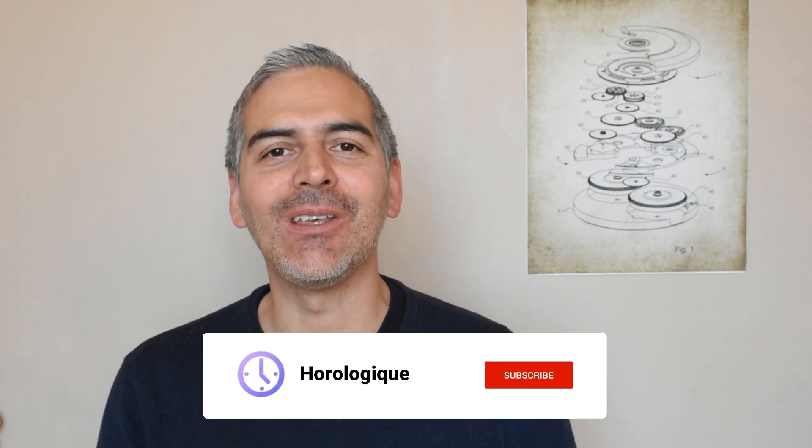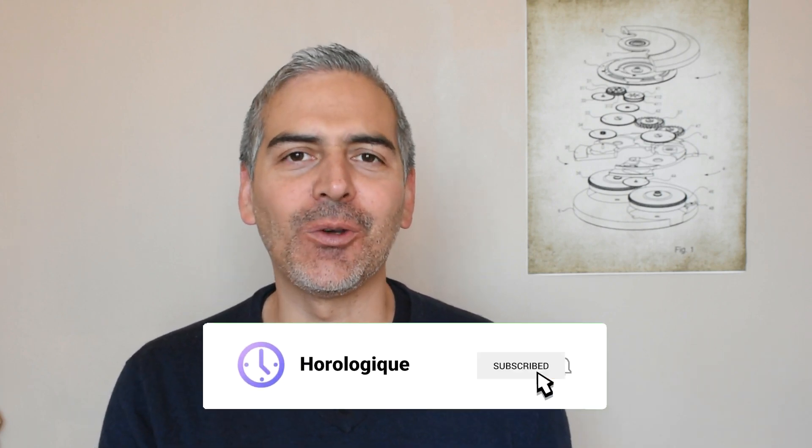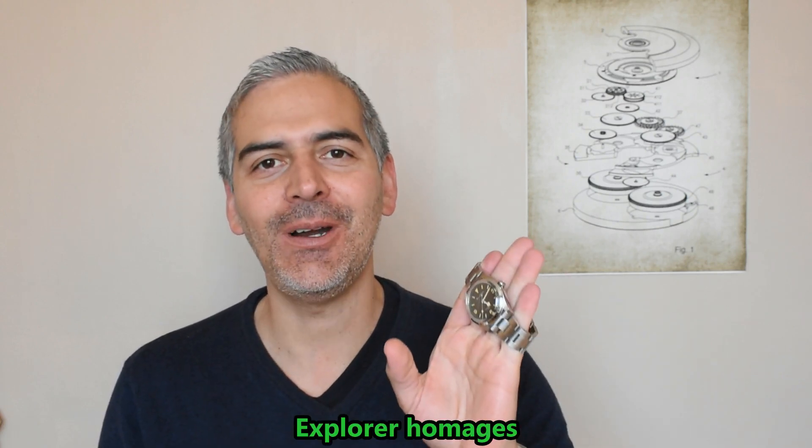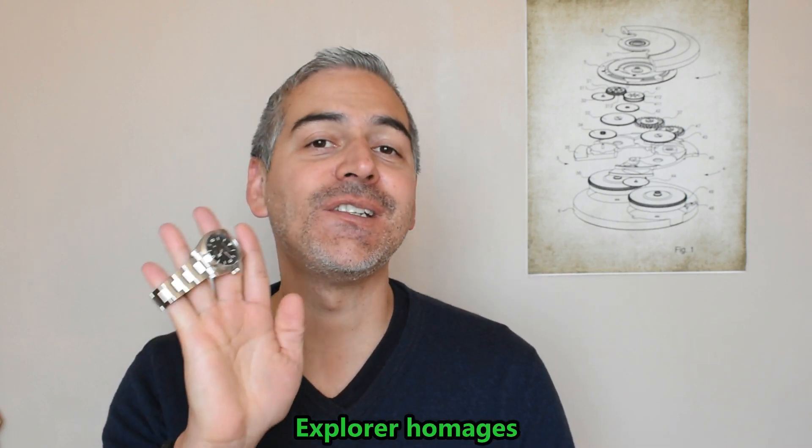Hi guys and welcome to Urologique. I am Olivier. I am really happy to bring you today the long-awaited comparison between De Saint-Martin 39mm and De Saint-Martin 36mm. This video has been long in the making because I have been waiting for these 36mm for what appears to be an eternity. But finally it is here and I can bring you the comparison of these two watches.